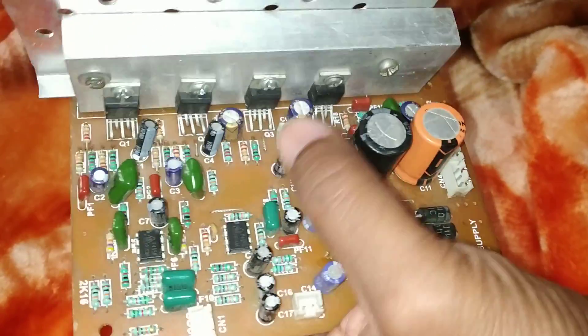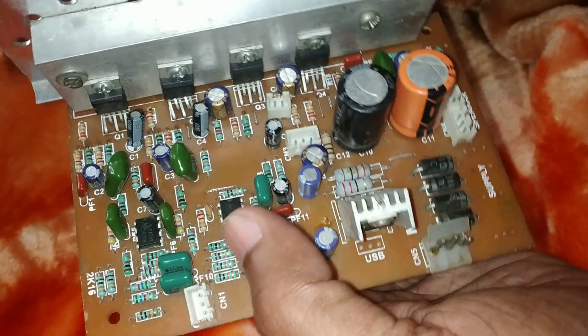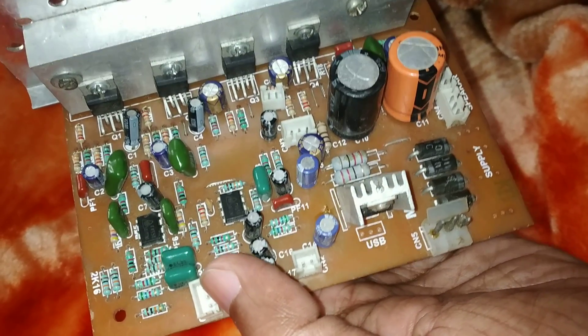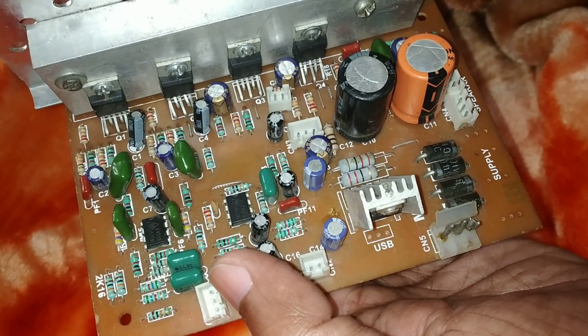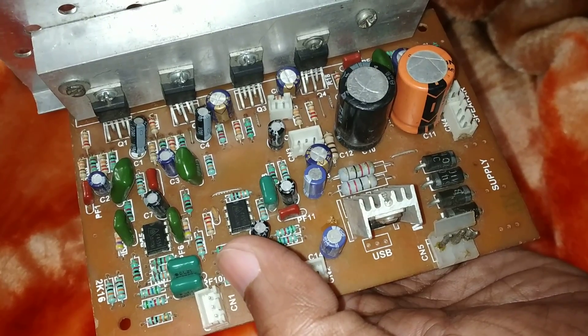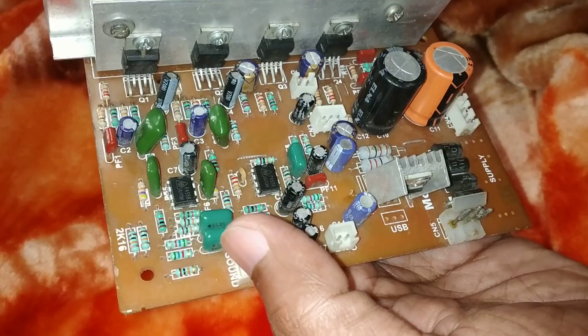It's a pretty old kit, old board. In this board we have the TDA2030 IC, but I installed the TDA2050 IC in this board to increase the output power. All connections would be the same for both the 2030 and the 2050.